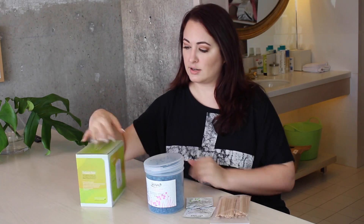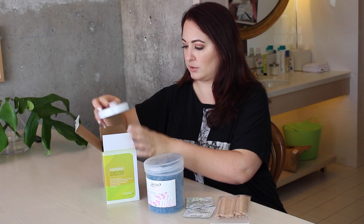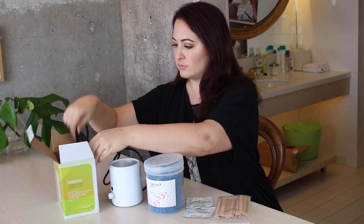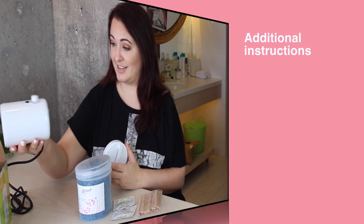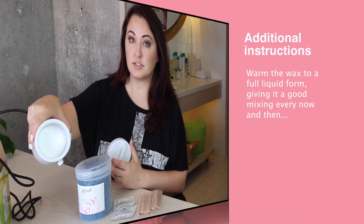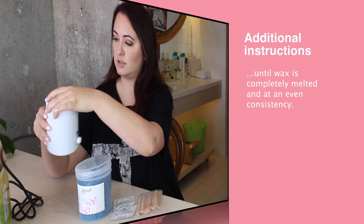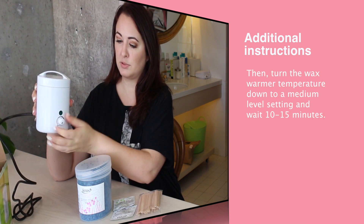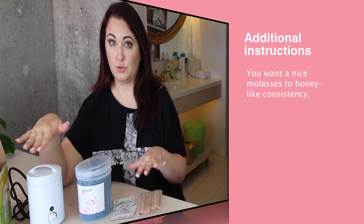So what I'm going to do is plug this bad boy in — let me just show it to you, see what we're working with here. It's basically just a container that you're going to put the wax right into, close it up, plug it into the wall, and then just switch it on. So I'm going to put the wax in there and leave it for 20 minutes, and then I'll come back and show you how to wax.